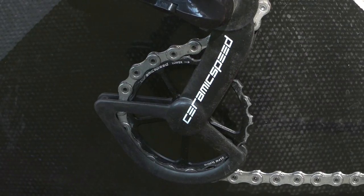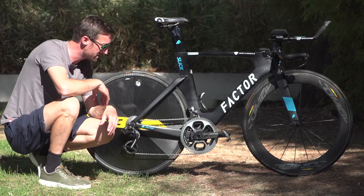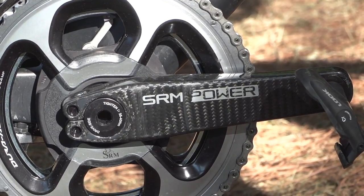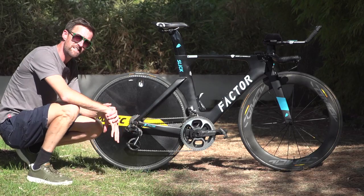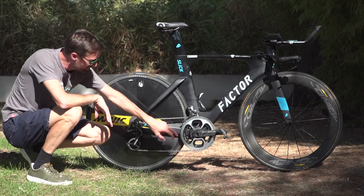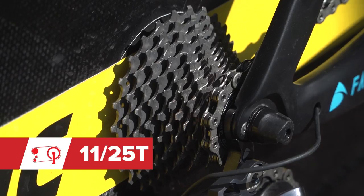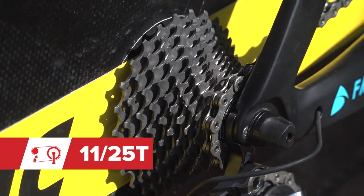The Ceramic Speed cage really stands out thanks to the size of that lower jockey wheel, particularly as not too many pro teams are running them yet. The cranks are supplied by SRM — their latest model developed with THM, the specialist lightweight company. They are fully carbon cranks and reportedly only 99 grams per crank, which is quite unbelievable. The Dura-Ace chain rings are 56 teeth on the outside and 44 on the inside, with a fairly narrow range cassette of 11 to 25, which is very narrow for an 11-speed cassette.